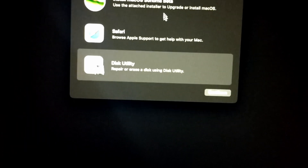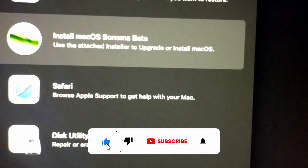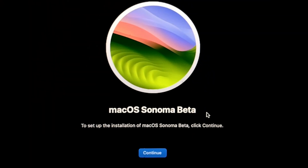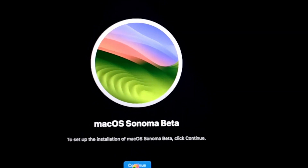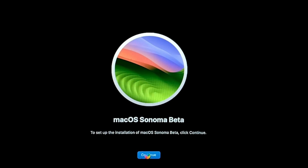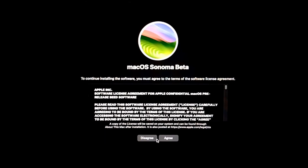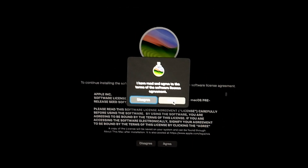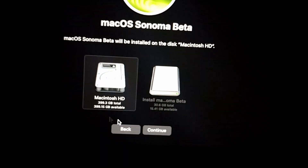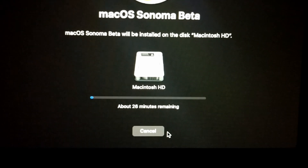Close Disk Utility, then click on 'Install macOS Sonoma Beta' and continue. Click continue again. Agree to Apple's terms and conditions, then select the SSD we just formatted and hit continue. The installation process will start — I'm going to pause the video and come back when it's done.